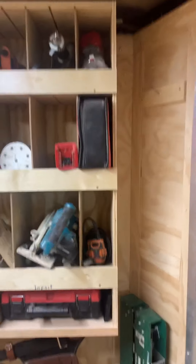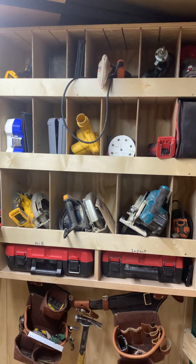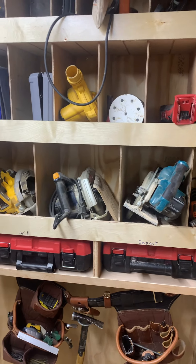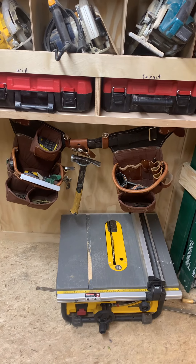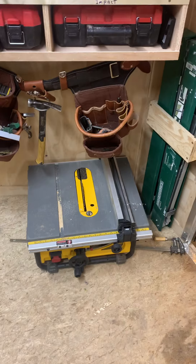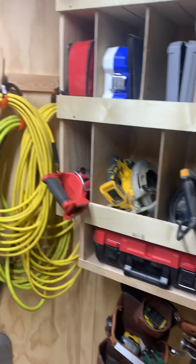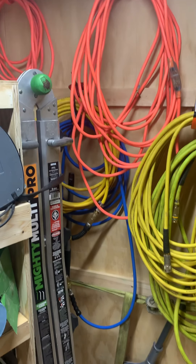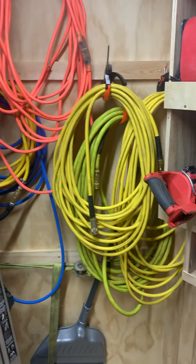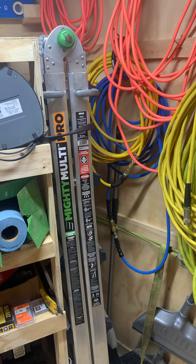Coming in the front, I keep all my battery-powered tools up here. Then I keep my drill and my impact right in the cases, my tool bags, table saw, and some saw horses right inside the door. Then right up to the side of it I got my extension cords hung up and air hoses and the multi-ladder.